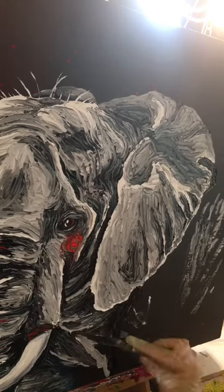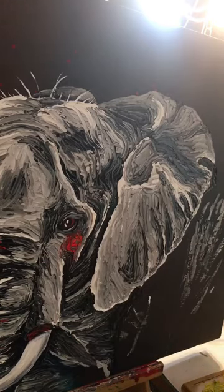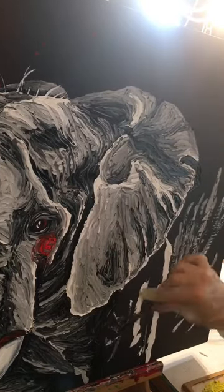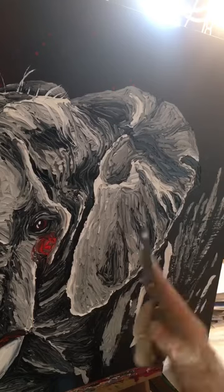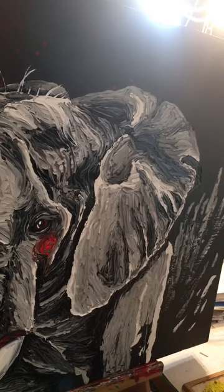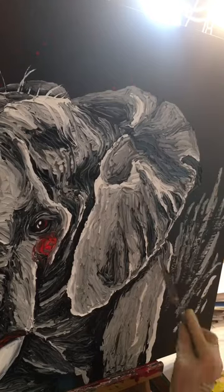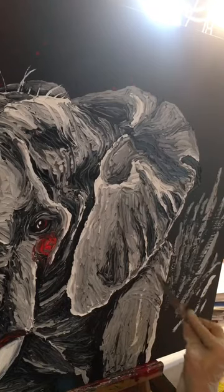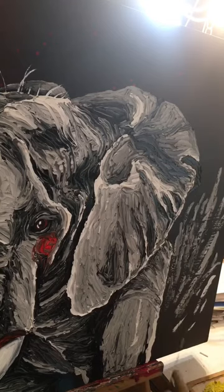I wanted to show doing the leg: put in the highlights, put in the shadows, put in the local color. Each area has to be blended differently — the leg gets blended going across, which is different from the ear, which got blended going out from a central point.